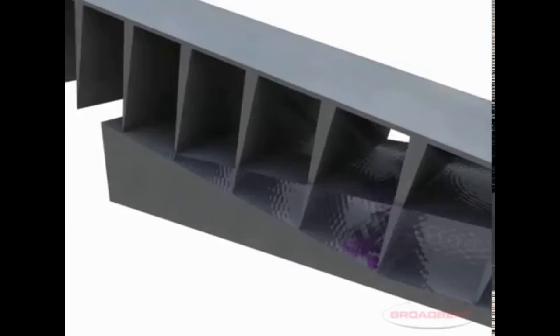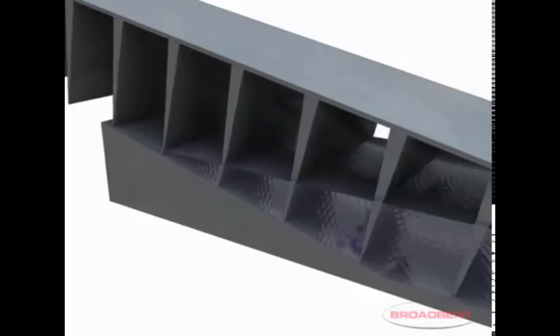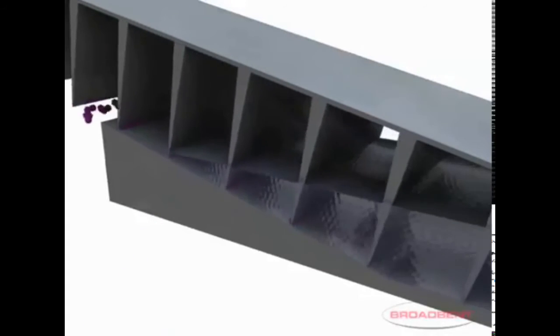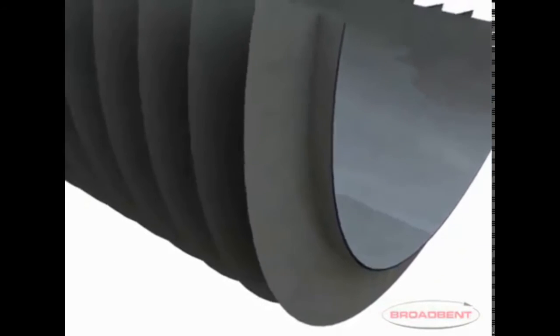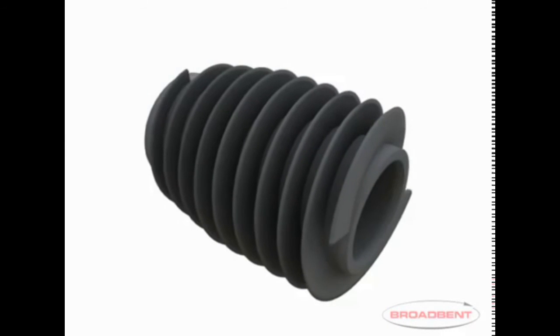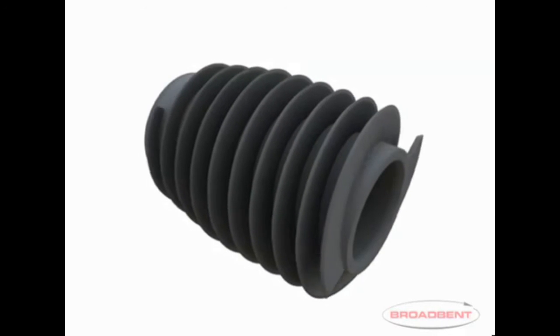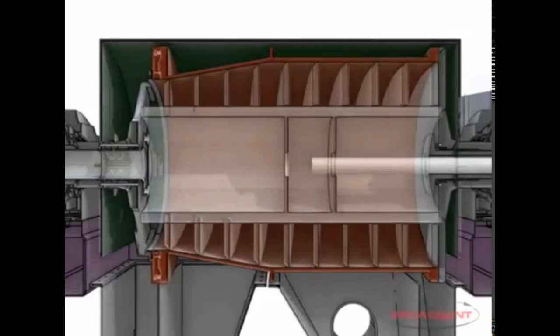There is a solution: a decanter centrifuge. A video explains how it works. It's used in food processing and waste management — for example, passing sewage water through it to separate solid materials from water. In food processing, it can clarify drinks: separate juice from pulp, or clarify beer by eliminating foggy solid particles. What's nice about this centrifuge is that it is a continuous process.